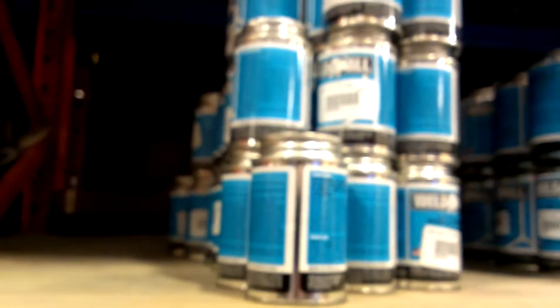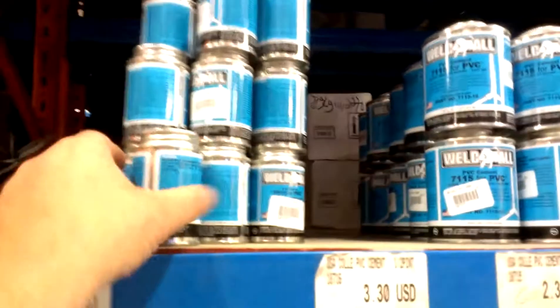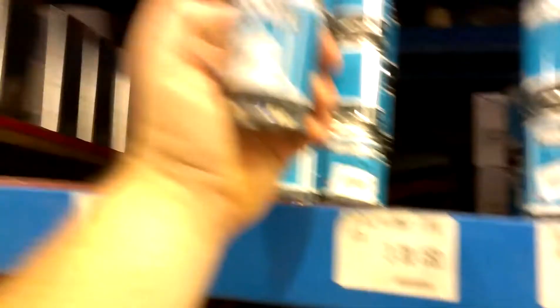PVC cement — three bucks for a little jar this size. Well that doesn't make any sense. Actually for here it would. This one's three bucks and this one's two dollars and thirty cents. That makes perfect sense here.